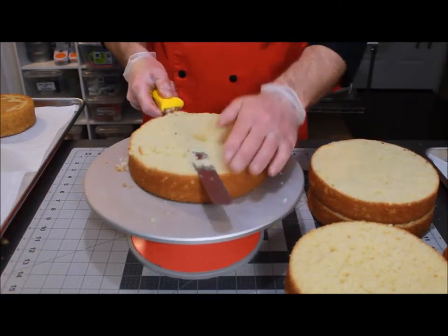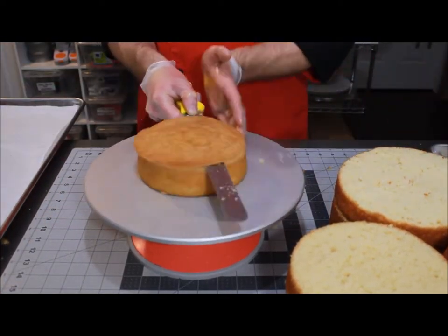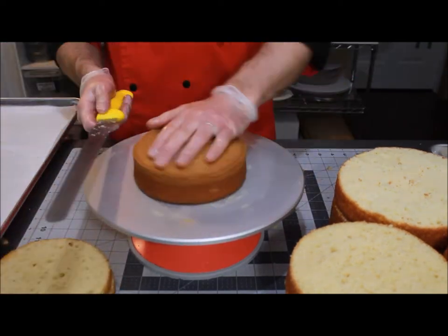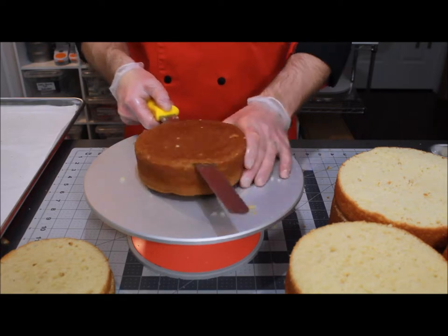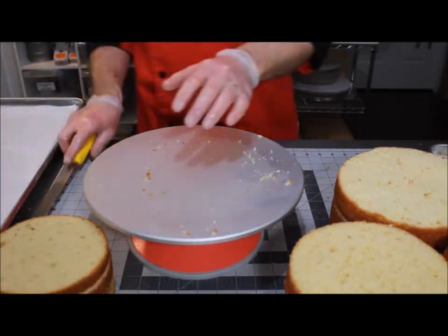I could easily tort these in half again, but I like a thick layer of cake. To demonstrate torting into another cake if you wish: trim off your top and then placing your blade center to your layer, same motions, and then you have two thinner layers of cake.